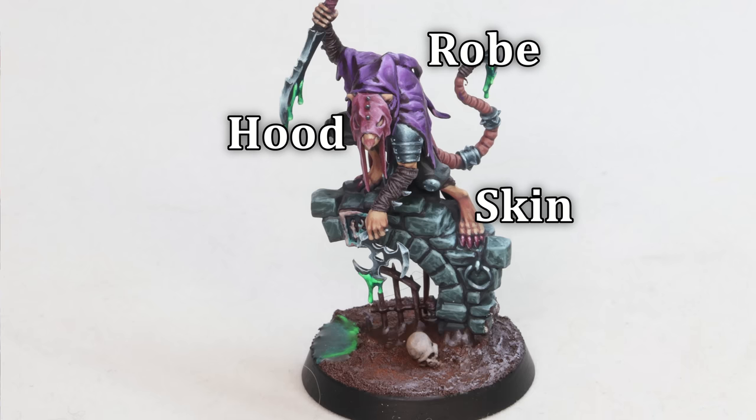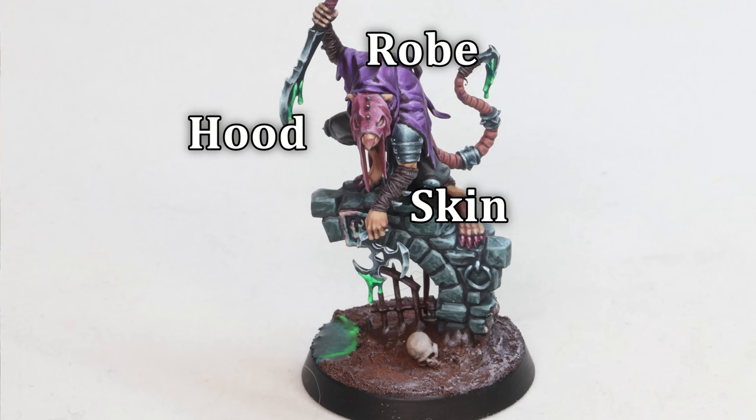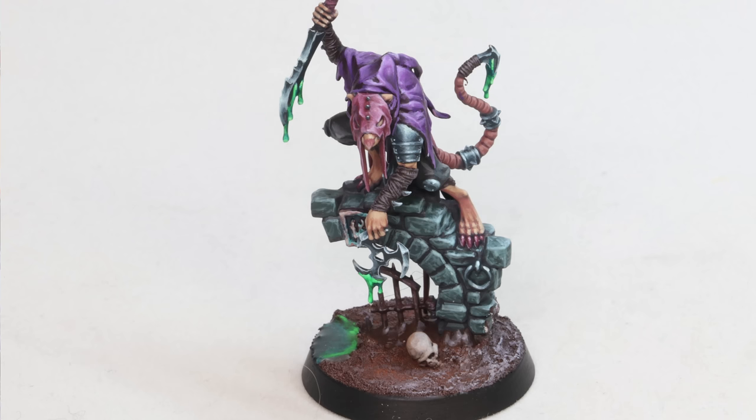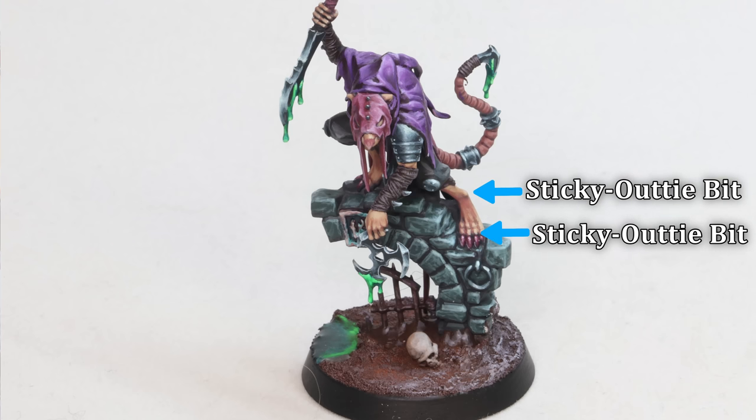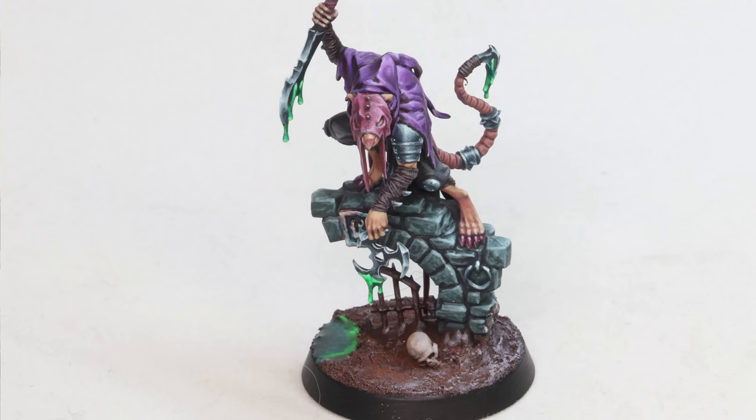A sticky-outy bit is just something that breaks the plane. Assume you have some flatness to your miniature — this is the top that we're highlighting — and if you've got a piece sticking out down here, then this will also gather some light. The top and the sticky-outy bit. It's really that simple. That's a good rule of thumb that honestly will carry you 80-90% of the way through most of your miniatures.